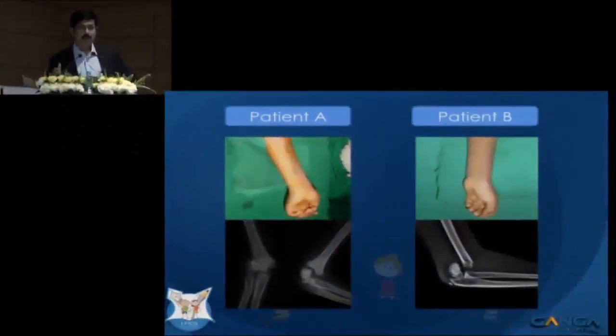Thank you Primal. I am going to quickly run through how we manage pink pulseless hand at Coimbatore. Before going on to the talk, I just want audience participation in clinical decision making.